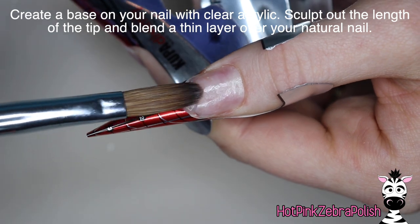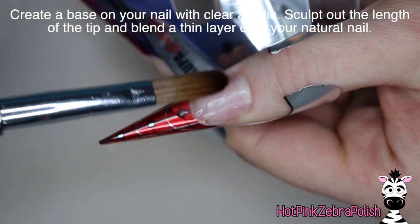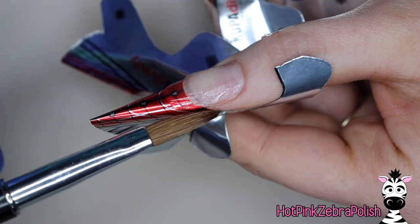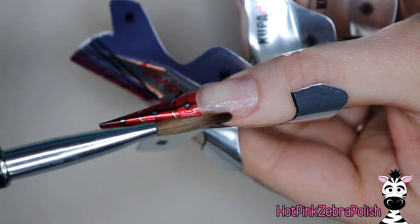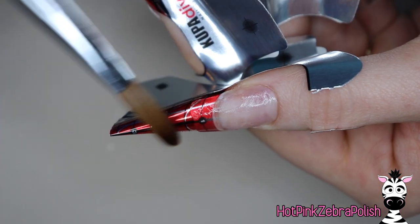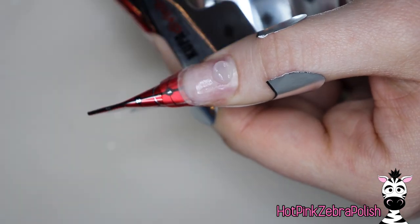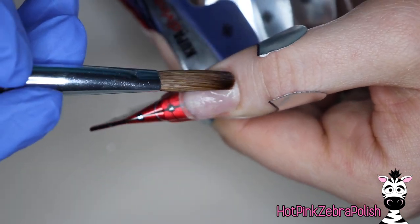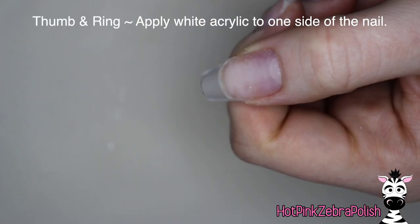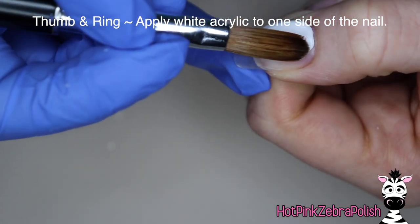Now we're going to be creating a base on the nail with some clear acrylic. The purpose of this layer is just to add the length, sculpting out the length, and then I'm also going to use it as a base coat on the whole nail. I like to brush just a very thin layer of clear acrylic over the whole thing. If you have a layer of clear acrylic over the entire nail as a base, when you go to file and redo this set in two, three, four, five weeks, then you have something to file down to — you don't have to completely redo the set.